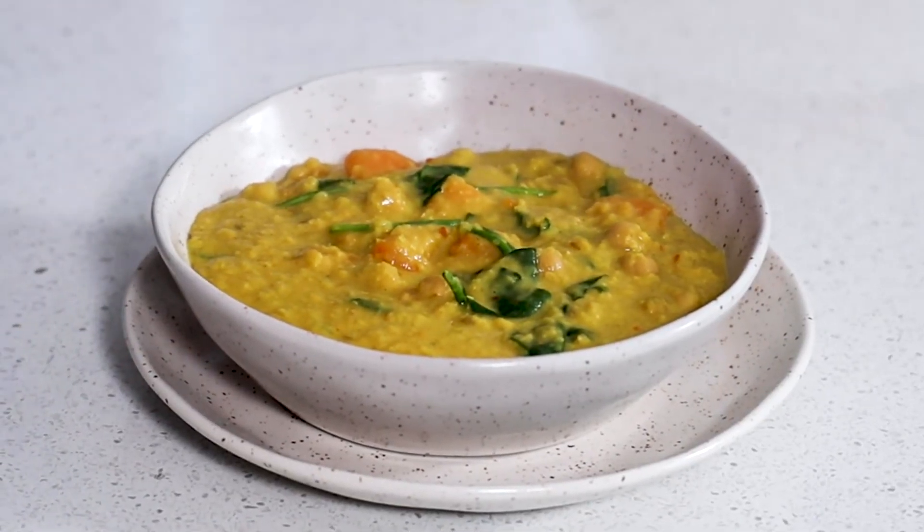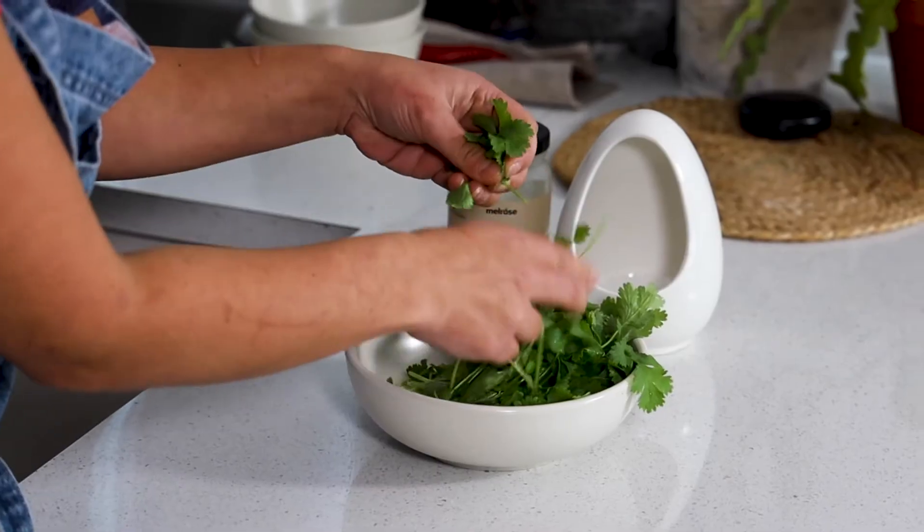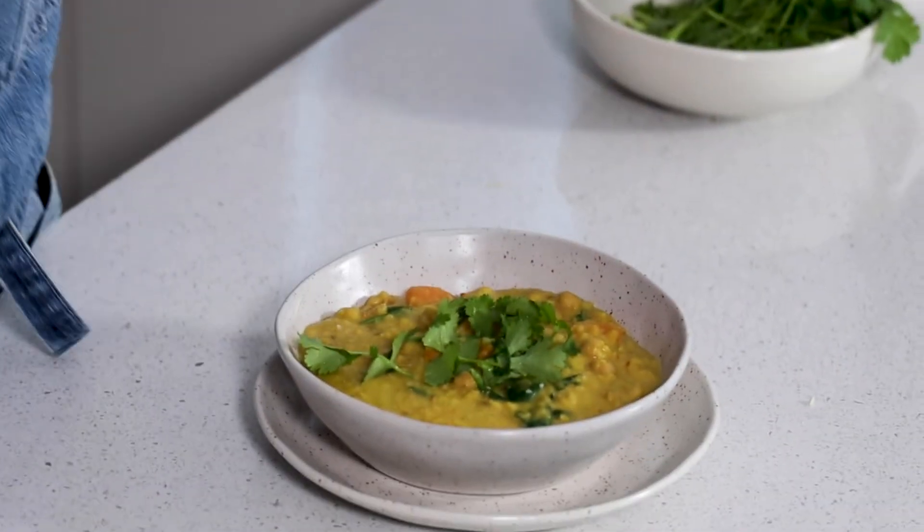So much goodness — so comforting, so nourishing. I love to finish off my dhal with just a little bit of extra seasoning and some fresh coriander leaves. This recipe is perfect for any vegetarian or vegan friends that you might have, without sacrificing on flavour.